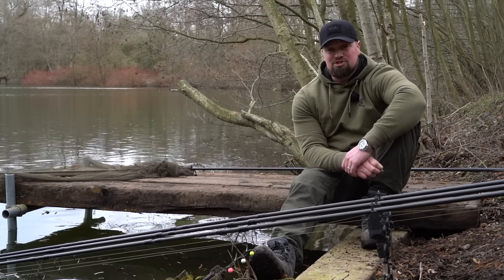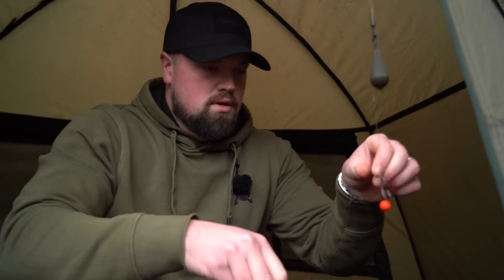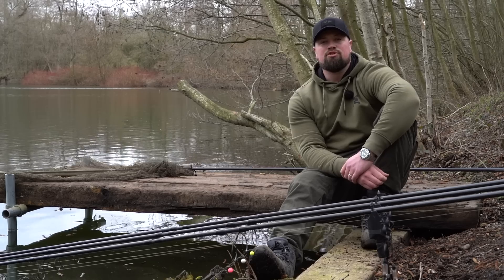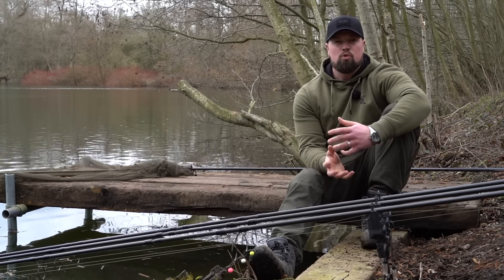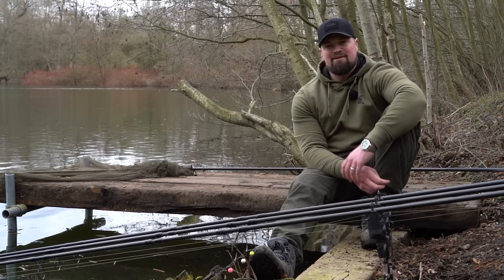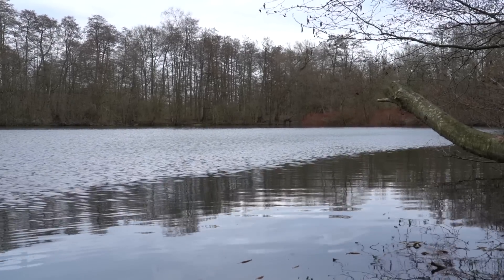With spring just around the corner, I thought what better time than to take you through single hook bait fishing - a tactic that can be devastating in springtime. We'll run through some of the different rigs I use, different hook baits, tips and tactics, and what you can do to really make that hook bait stand out. We'll also cover the different areas I look for in spring and how I can tell whether or not fish are in the area.